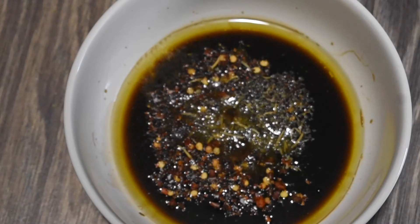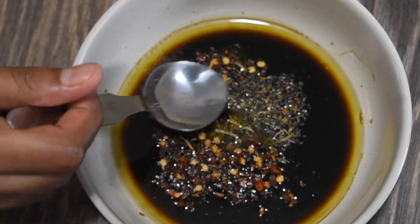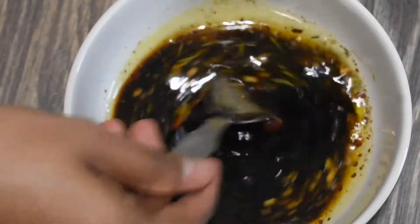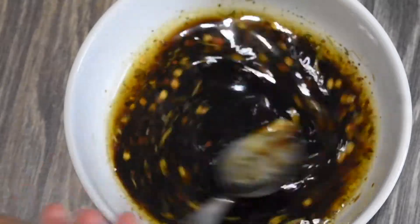So now all the ingredients are added. Let's go ahead and mix this mixture well so that the dressing emulsifies. You can do the same procedure in a jar and then shake the dressing so that it combines well.